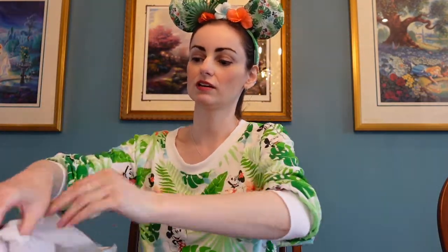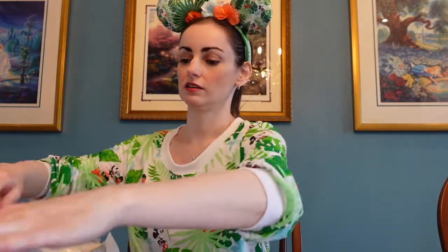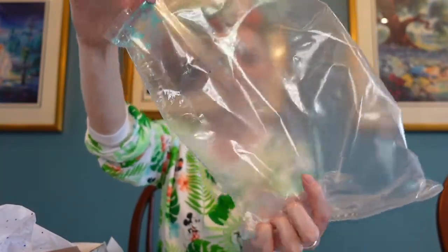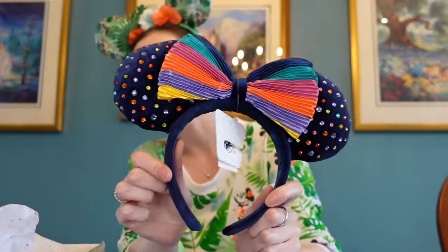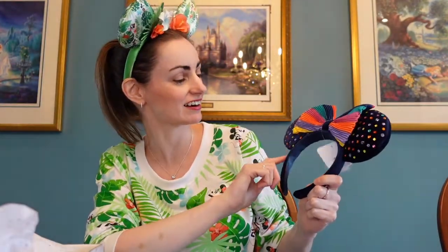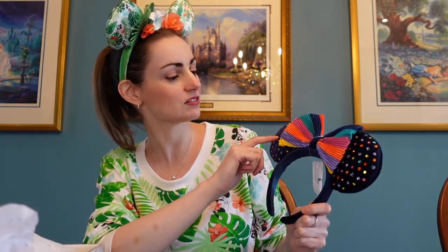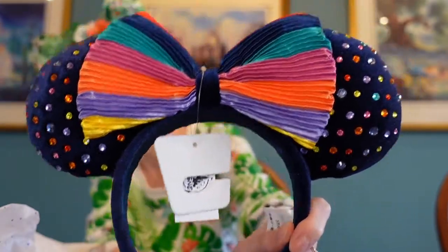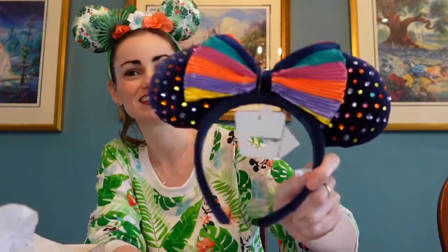Here we go — the first thing I see in here is some Minnie ears! These are super pretty. They're a really nice velvety navy blue with little rhinestones on it and then a bow. I actually saw these at Shop Disney and really wanted to get them, but there was just so much to ship. So I'm so happy to get these. These will be going on the wall — I hang all mine on a wall in my closet so you can see them. Isn't that cute?